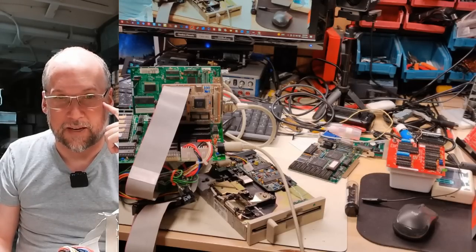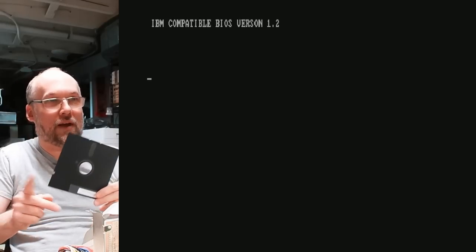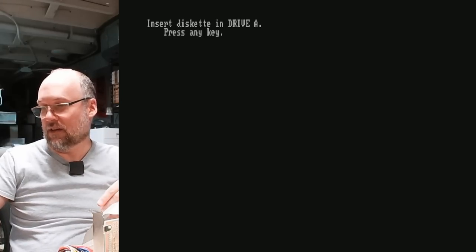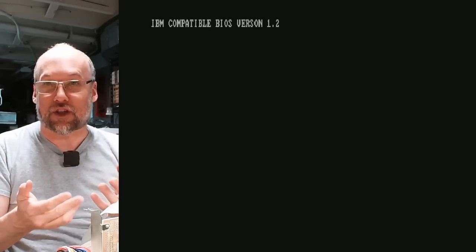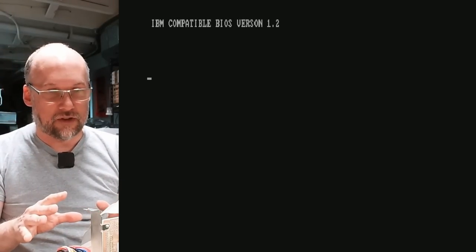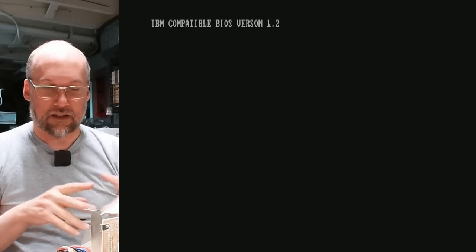I want to get to the insert boot disc prompt and then put the disc in. The disc drive just stopped spinning there. My assumption is there is something wrong with this motherboard, possibly like that other one I had where the floppy drive interface would crash anytime you tried to use it. I've tried two different drives and two different boot discs. I know this controller works — it's a standard PC floppy drive controller. This thing doesn't seem to be happy.